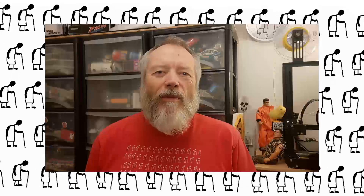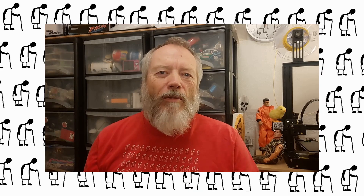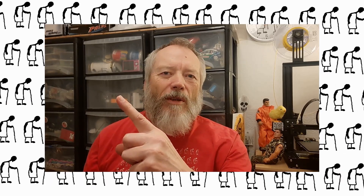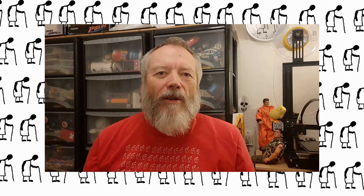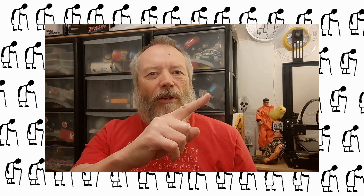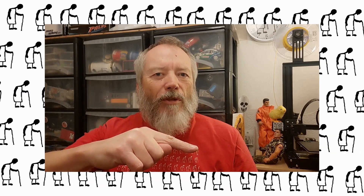Thanks for watching. If you want more information, check down below in the video description. If you like this video you might like this one up here, and if you want to subscribe you can check out my channel over here. Up here is my latest video, and down here is a video playlist associated with the video you've just watched.